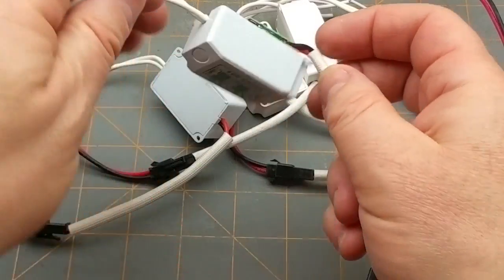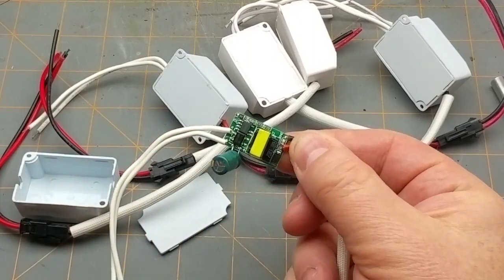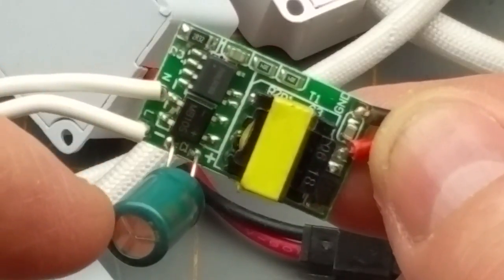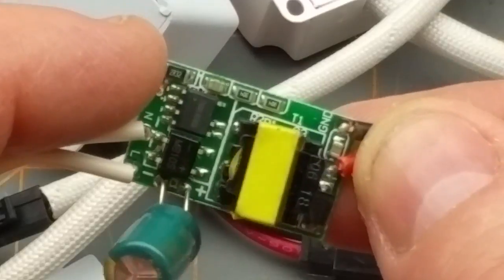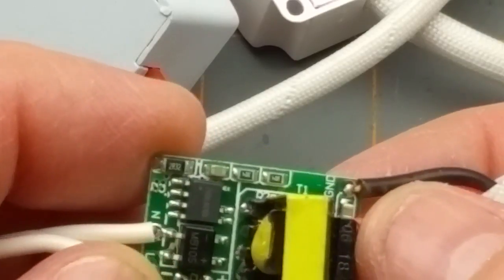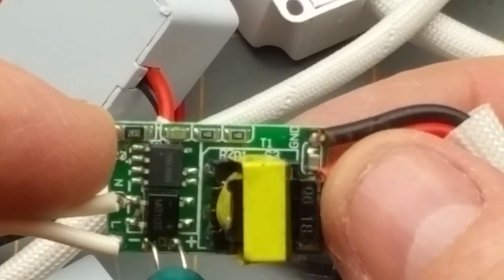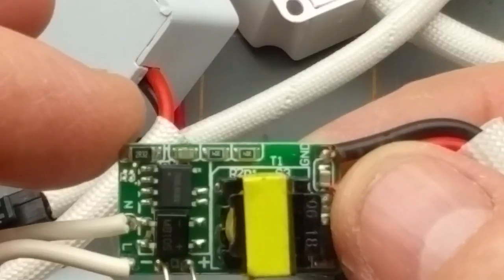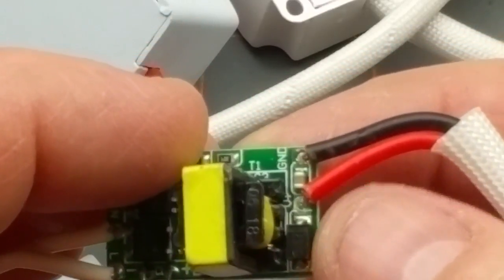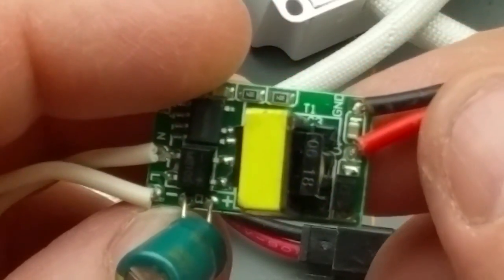Okay, so inside there's a bridge rectifier, an electrolytic capacitor — 400 volt, 3.3 microfarad — a control chip of some description, resistor, capacitor, a transformer, and what's probably a diode package. Then the output.